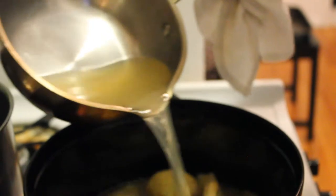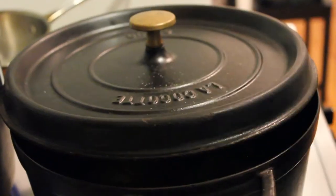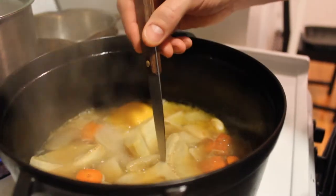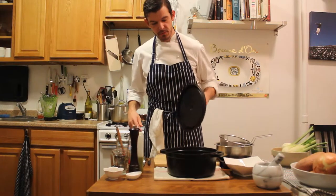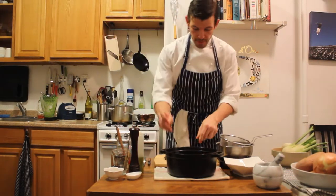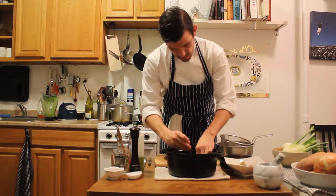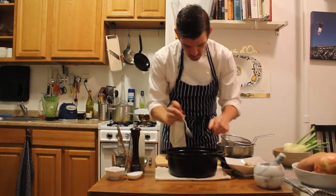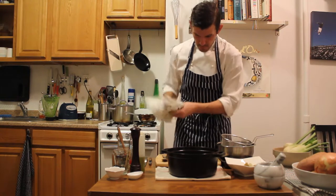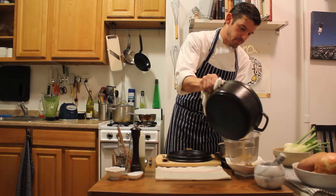Now we're going to add in our warm chicken stock, cover it, and let that cook. The artichokes are cooked and mildly soft. We'll take them out with a spoon and use the cooking liquid, letting them cool in that. Just pick it up and strain it right over the top of them — that's a good liquid.